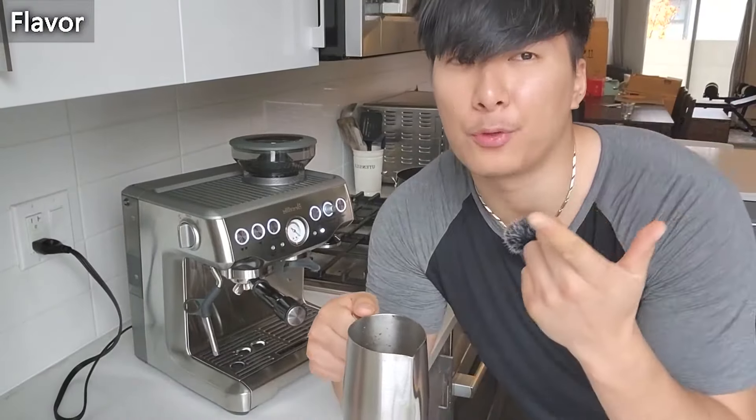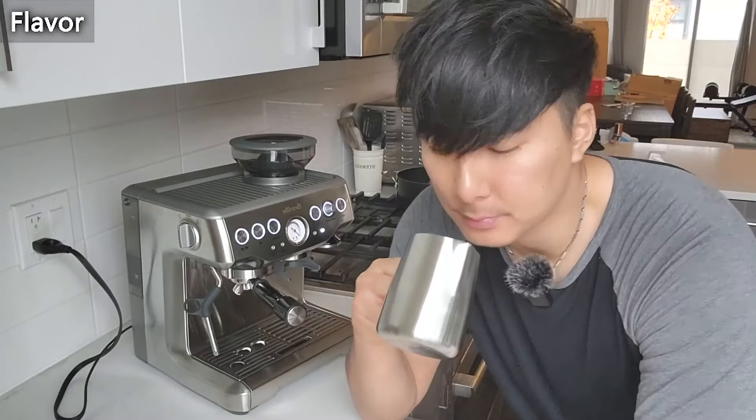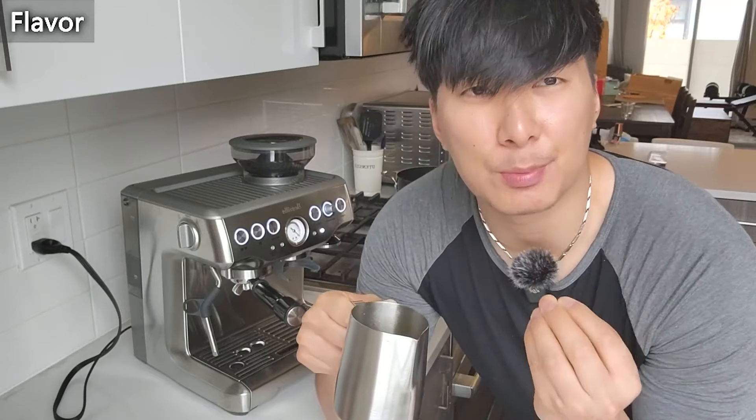The flavor rating is a 4.4, so I'm going to be the judge of that. I would say yeah, I would agree — it feels very smooth and still very refined. So I would definitely agree with the 4.4.